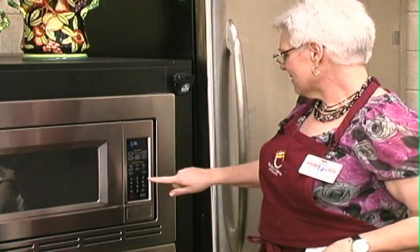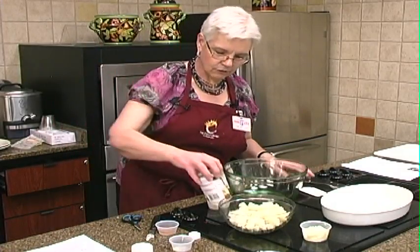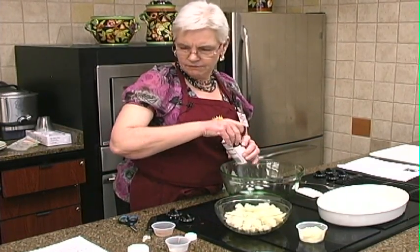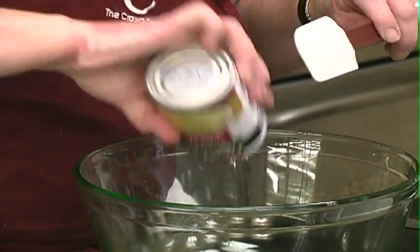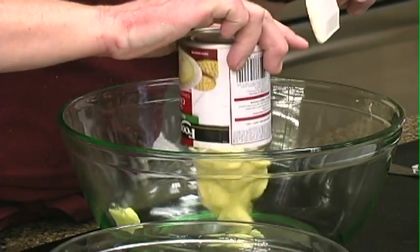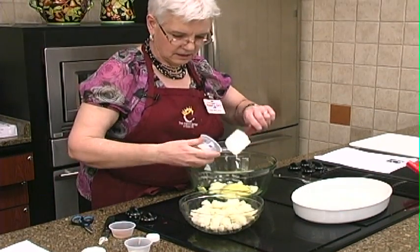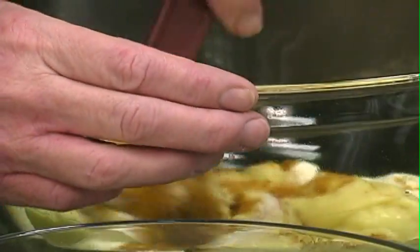I'm going to melt some butter. We're going to put our mayonnaise and our soup — just a can of cream of chicken. This is the fat-free kind. We'll eat that since we use the cream — we'll just compensate. And we've got a little curry powder we're going to put in there.